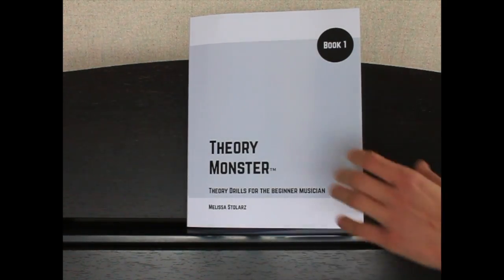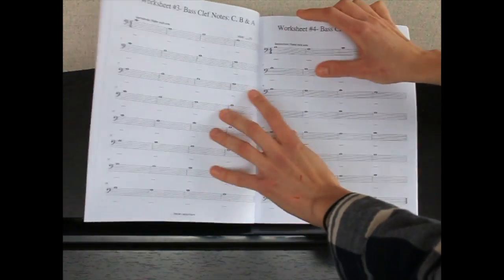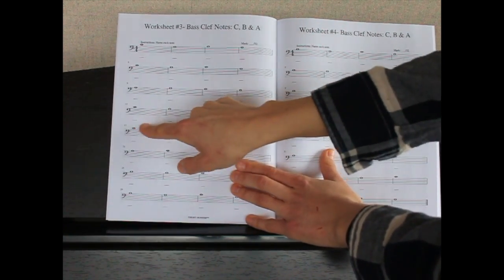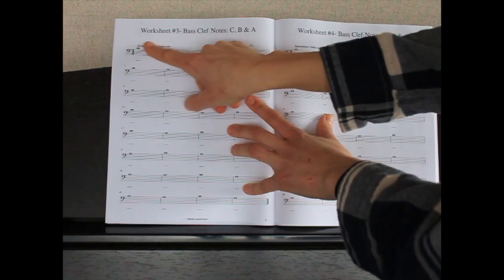Now that you've learned the song you really need to work on your theory, so open up Theory Monster book one and you're going to be working on worksheet number three. This covers bass clef notes C, B, A, so you can practice writing those in and then complete it and grade your score at the very end.